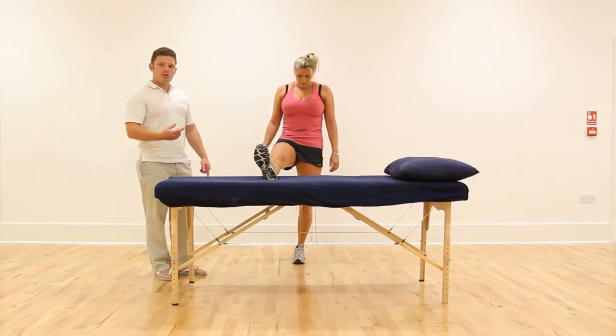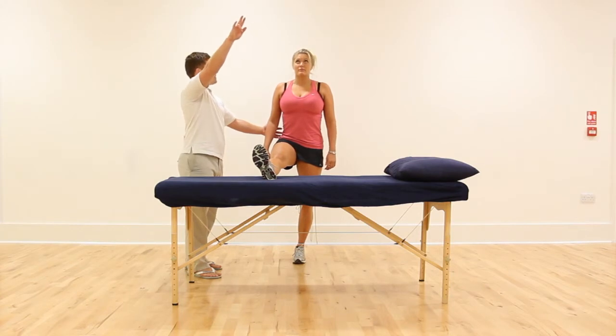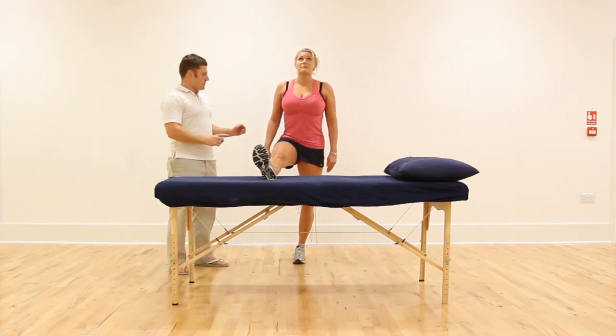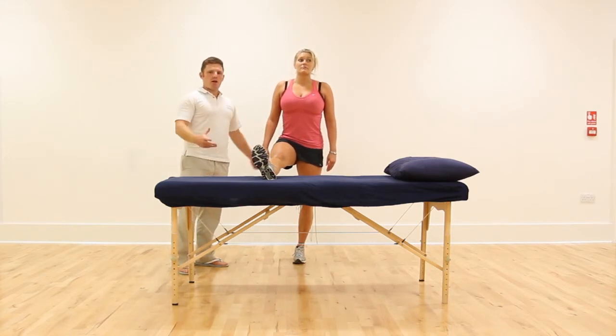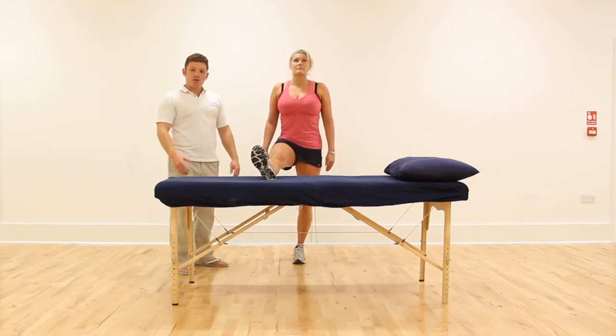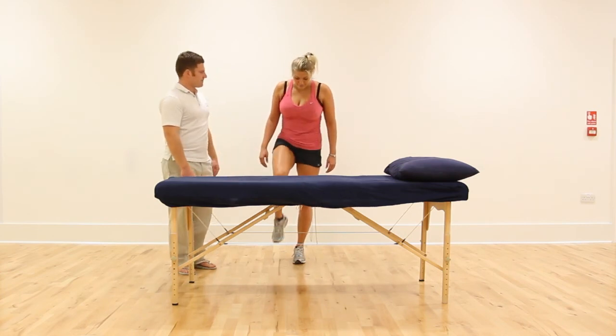If you want to increase the stretch, keeping a nice straight back, you're going to lift your chin up and forwards. You can only move the chin a couple of inches, but it really does give a much better stretch. We've still got a nice straight back — we're not folding forward into that hamstring stretch, keeping the back nice and neutral. And again, this is our 15 to 20 seconds of the stretch.